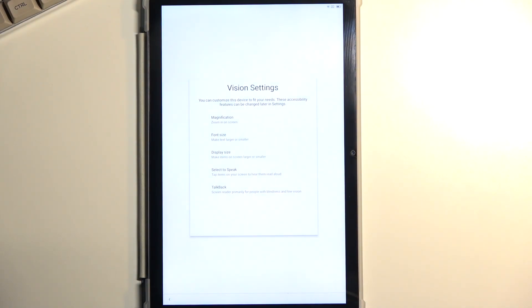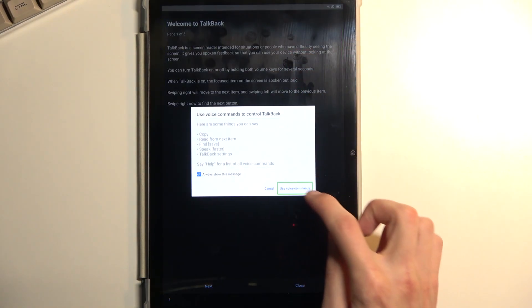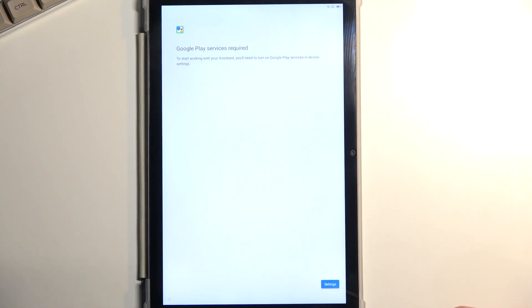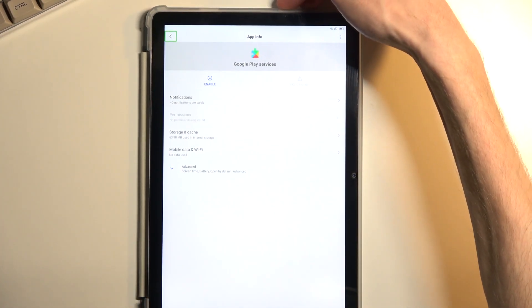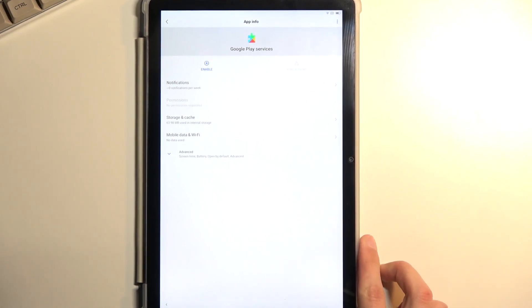Select TalkBack again. Open Google Assistant. There is one difference this time: when you try to open Google Assistant, Google Play Services is disabled, so it gives us a pop-up. Select Settings, double tap, then select Enable. But before doing so, suspend TalkBack by holding volume up and down. Now we can just select Enable.